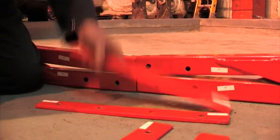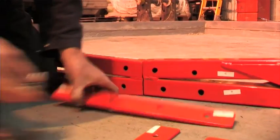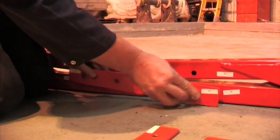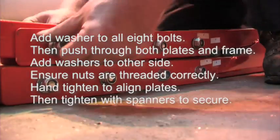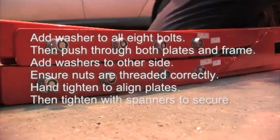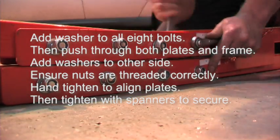Stage one is to put together the plates. Once they're all in place you can tighten them up. If you tighten them up one at a time you won't get the frame together.